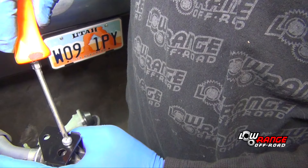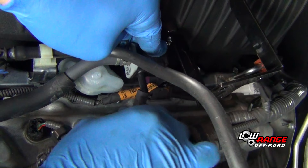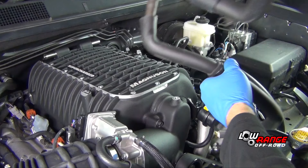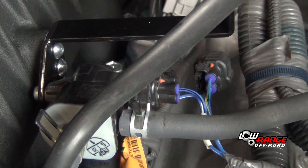Remove the vacuum switching valve from the original intake manifold and attach it to the supplied intercooler reservoir bracket. Position the reservoir bracket and install the bolts. Connect up any remaining vacuum, coolant, or ventilation hoses and electrical connections associated with the supercharger as detailed in the instruction manual.